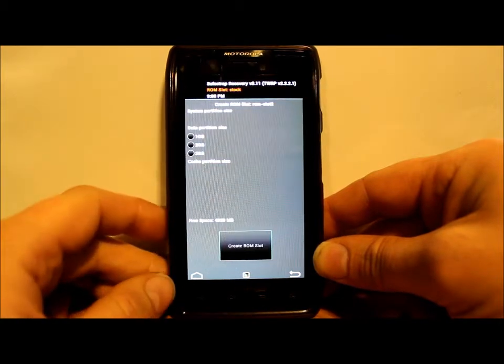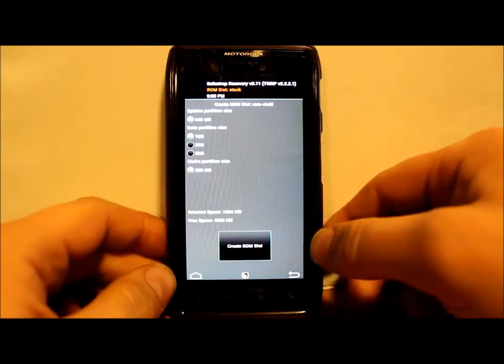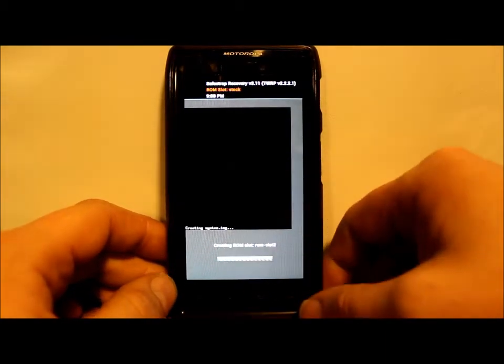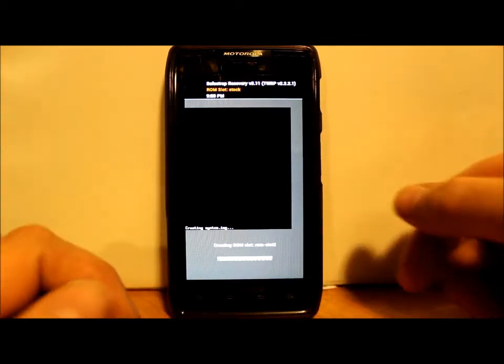I'm going to pick one gig of data and create ROM slot 2. Hit Create — this process is probably going to take about 5 minutes. I'm going to pause here while it creates a ROM slot and I'll come back when it's done.